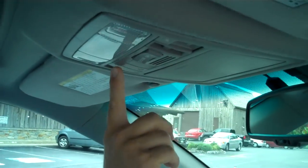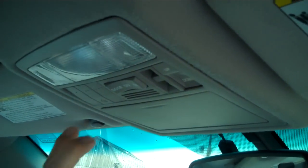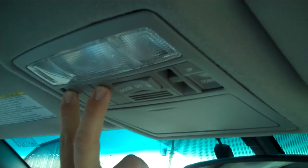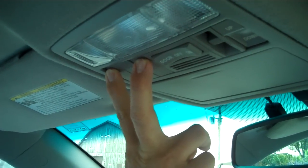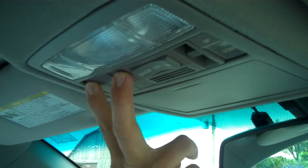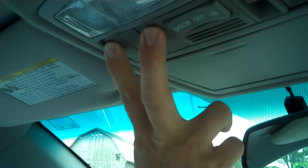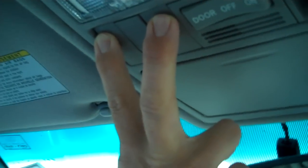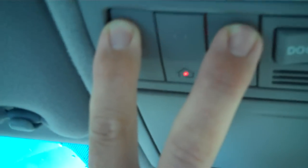The first thing you're going to want to do is — you see right up here — you have three buttons: one, two, and three. You're able to program up to three different garage door openers, but you're going to simultaneously hold buttons one and three together for a period of up to 20 seconds. Right here in the middle is a red light.